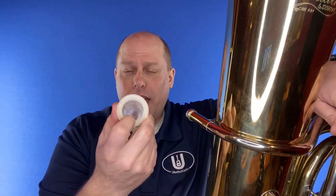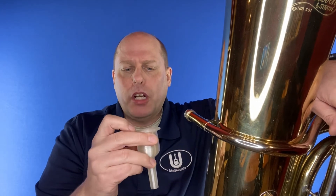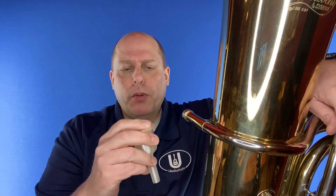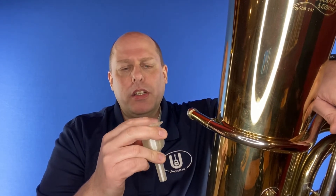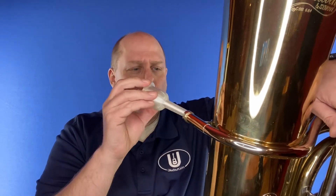It's generally pretty smooth, but there are some sharper edges on the inside — not sharp enough to cut, but just not perfectly smooth on the inside the way a metal mouthpiece would be. But it does fit in, so let's see what it sounds like.